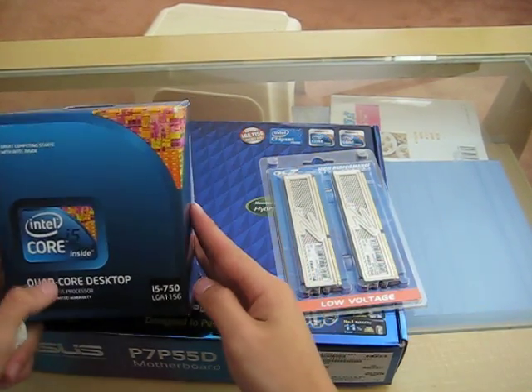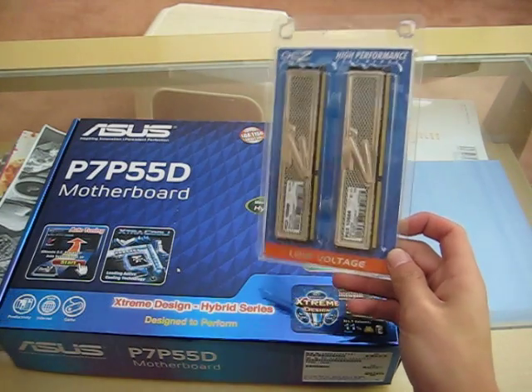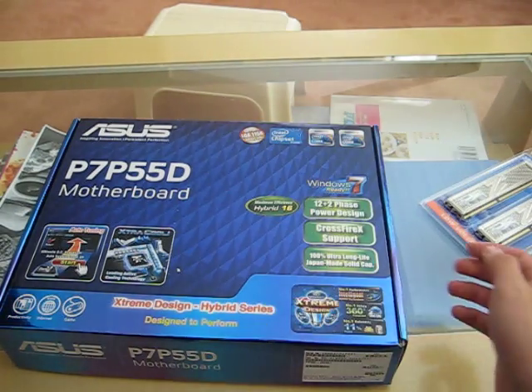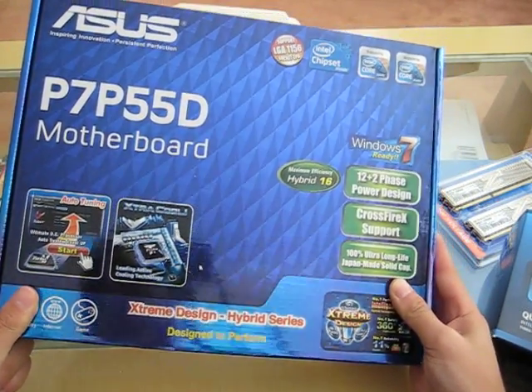So this is the unboxing of the i5 750, a couple sticks of RAM, and the P7P55D.